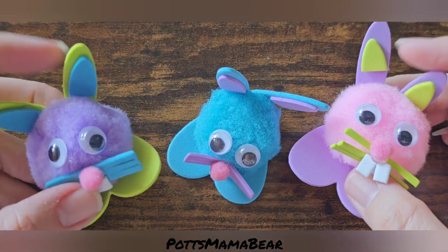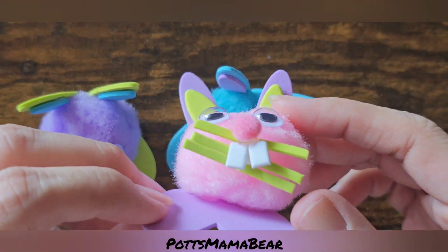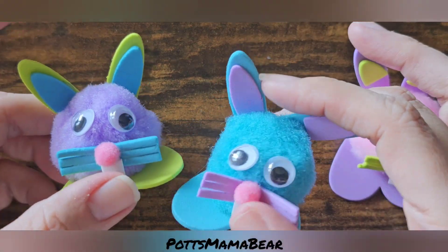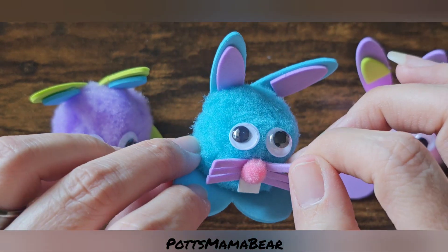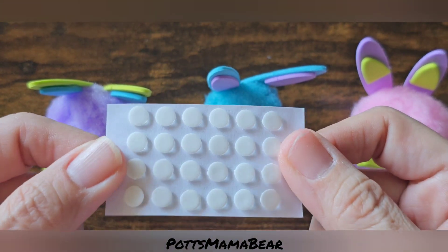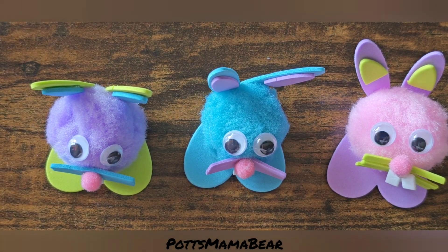Okay guys, so here is what the little bunnies look like. This one is falling apart — this is the one I used the glue dots on. And these two are the ones that I did with the hot glue; these are staying together a little bit better than the glue dots. These are the glue dots I'm talking about if you didn't see them during the first part of this video. If you guys enjoy this video, don't forget to like and subscribe to the channel.